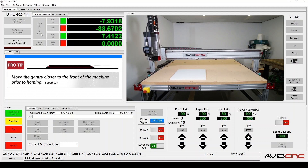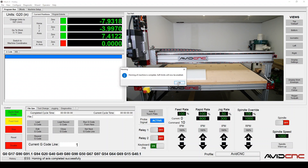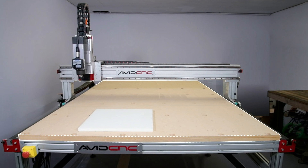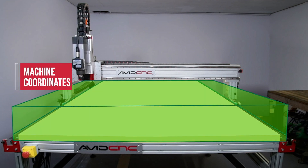Once we've homed, we want to give our machine what's called work offsets from the machine coordinates that move the gcode program origin, or our zero, so we can locate our project in a more convenient location. When we click Home XYZ, this allows the machine to find its machine coordinates — the limits of the machine. Often this is the front left corner. This allows the machine to understand its work envelope. I like to think of this as the machine waking up in the morning, a little sleepy, needing to search around to figure out where it is in space.